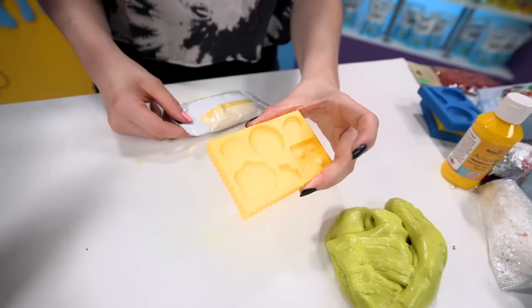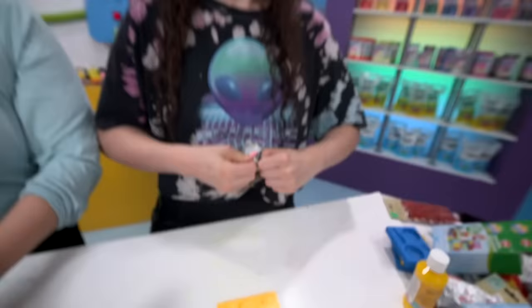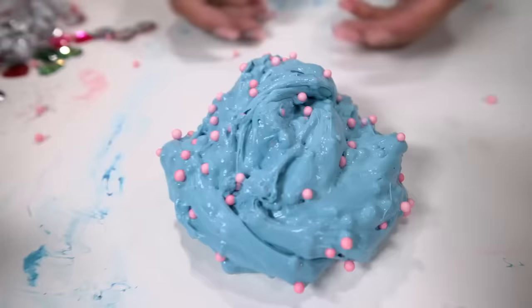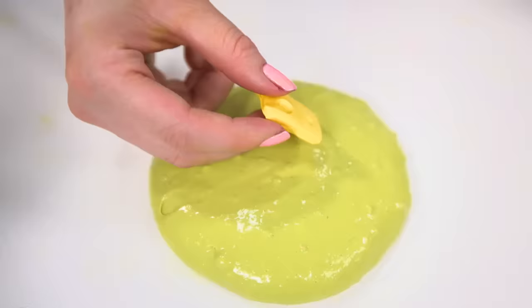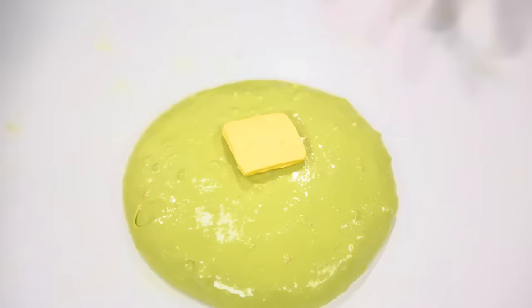I actually got these little clay mold things and I want to make a little cheese thingy. I've decided to go with the cheese touch slime and I'm done. I've got some model magic, which I didn't know they had at the dollar store. I'm going to put it in this cheese mold and I'm finished. The cheese touch slime!